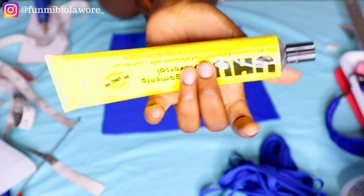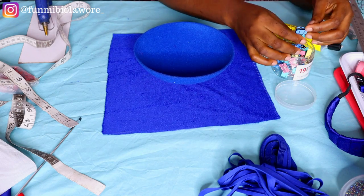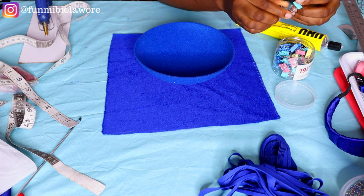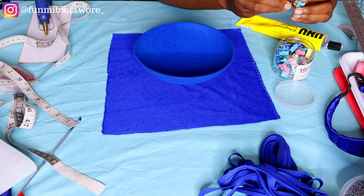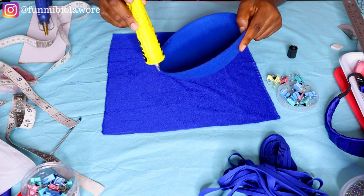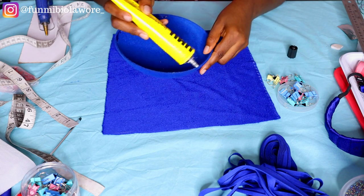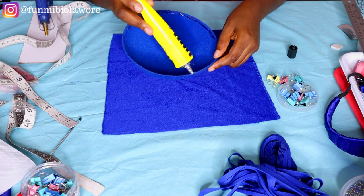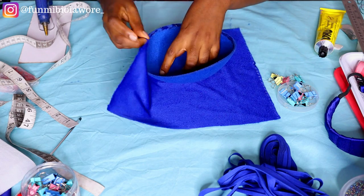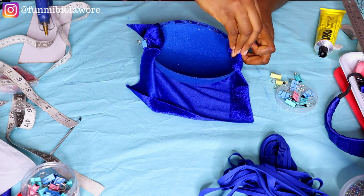I'm using UHU glue to apply onto the brim of my cap, and I'm using binder clips to secure the fabric onto the fascinator cap. I decided to speed through this process so I don't bore you — take your time and feel free to use any glue you like. I would not advise using hot glue because it ends up very hard when it dries. Use your B6000 or UHU glue, or your E1000 or any other lightweight glue from your local sewing accessories shop.